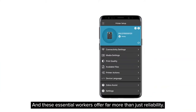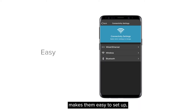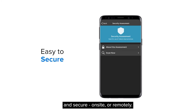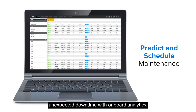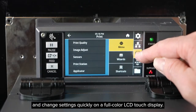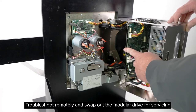These essential workers offer far more than just reliability. Zebra's exclusive, industry-leading Print DNA software suite makes them easy to set up, manage, maintain, and secure — on-site or remotely. Predict and schedule maintenance to prevent unexpected downtime with onboard analytics. See printer status at a glance and change settings quickly on a full-color LCD touch display.